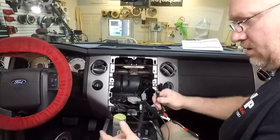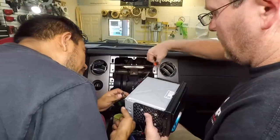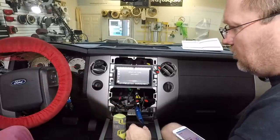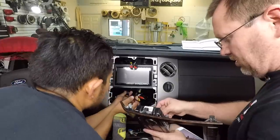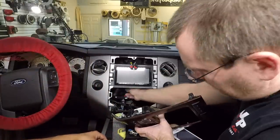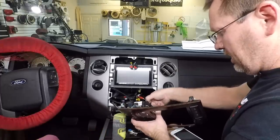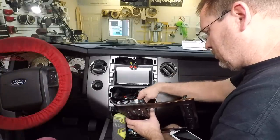We'll test the steering wheel controls first once we get this thing plugged in. Let's go ahead and start plugging this thing in. The back of this Kenwood hangs down maybe eight inches, and then the harness is about eight inches too, so we're going to directly plug in. We're not going to add extra footage because he is going to be doing Android Auto, and Android Auto is very picky when it comes to cable length.